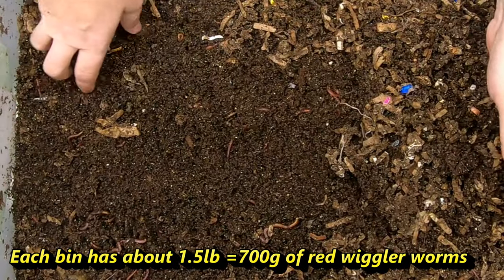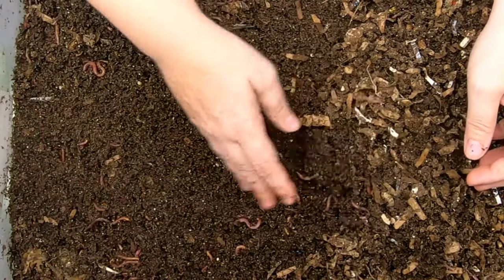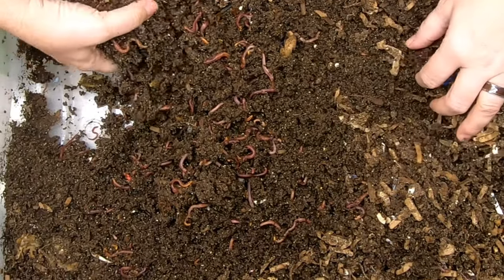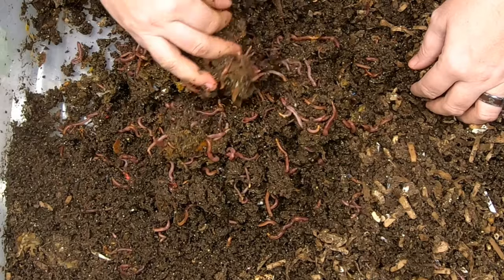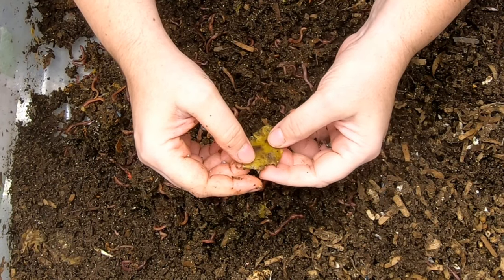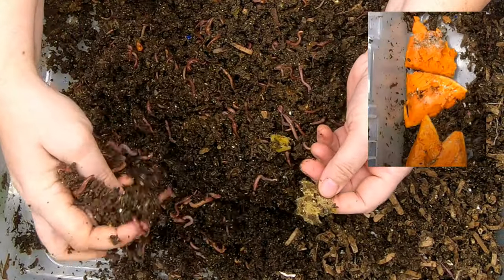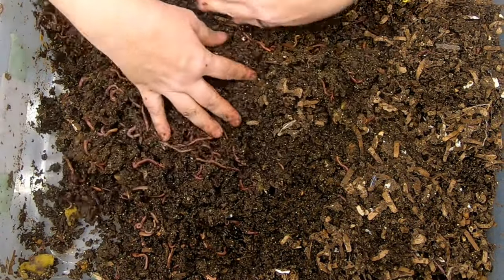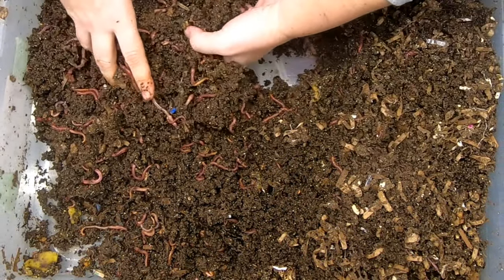Let's just move things over here. This part on the top was a bit dry. I have been having a problem with these bins being too wet because it is 60% humidity in the basement right now, and getting anything to dry out down here is just going to be like pulling teeth. I can kind of smell a little citrus, so we'll gather up the food if we find anything — looks a little bit like a piece of orange. The springtail population is super happy.